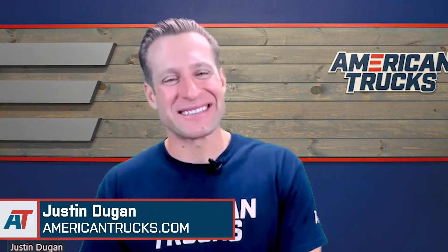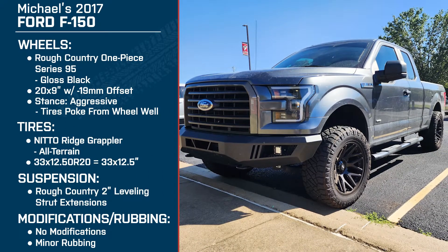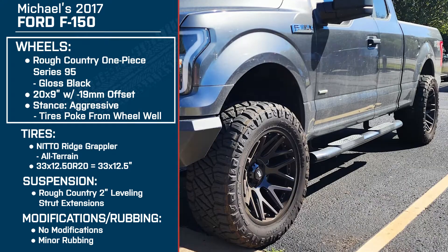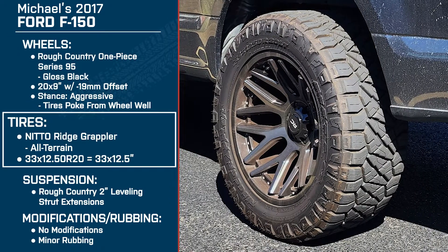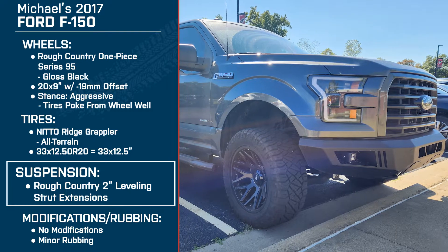Hey everybody, I'm Justin with americantrucks.com. Today, I'm talking to Michael about his 2017 F-150. Michael's setup consists of the 20 by 10-inch Rough Country Series 95 one-piece in gloss black. The offset is negative 19 millimeters, giving you that aggressive stance. Wrapped around those wheels are the 33 by 12.50 Nitto Ridge Grappler, and making a little more room for them up front is the 2-inch Rough Country Leveling Strut Extensions.